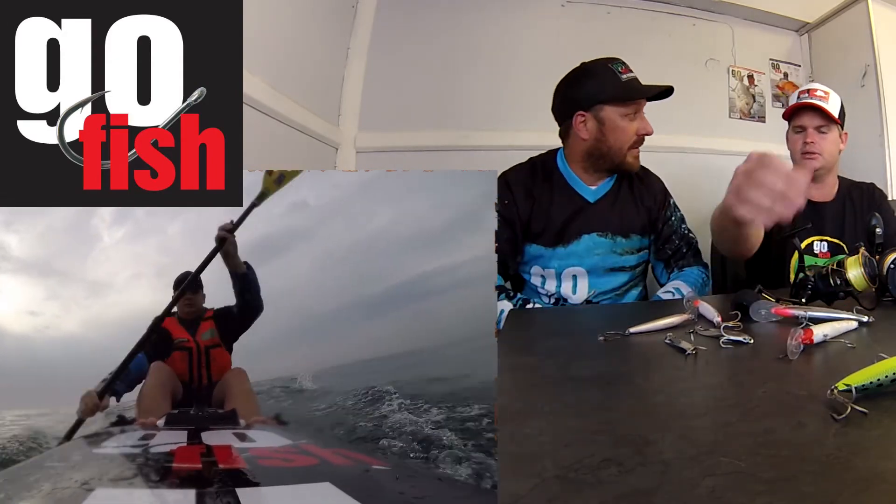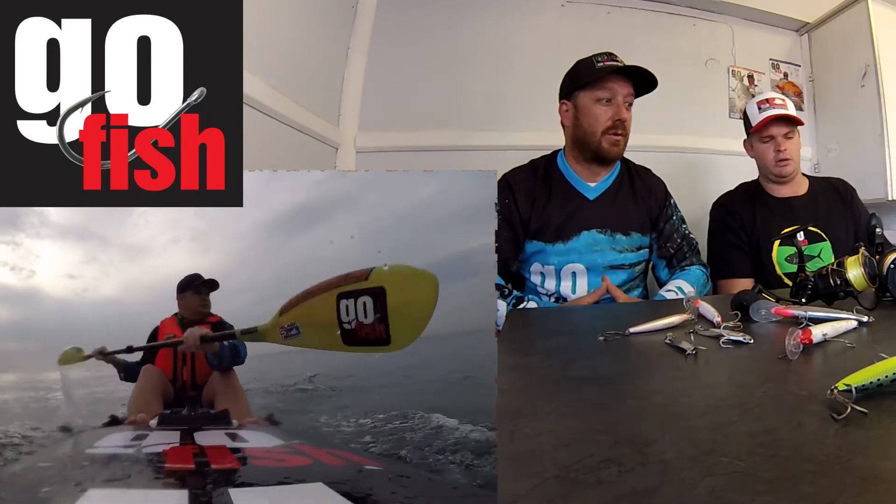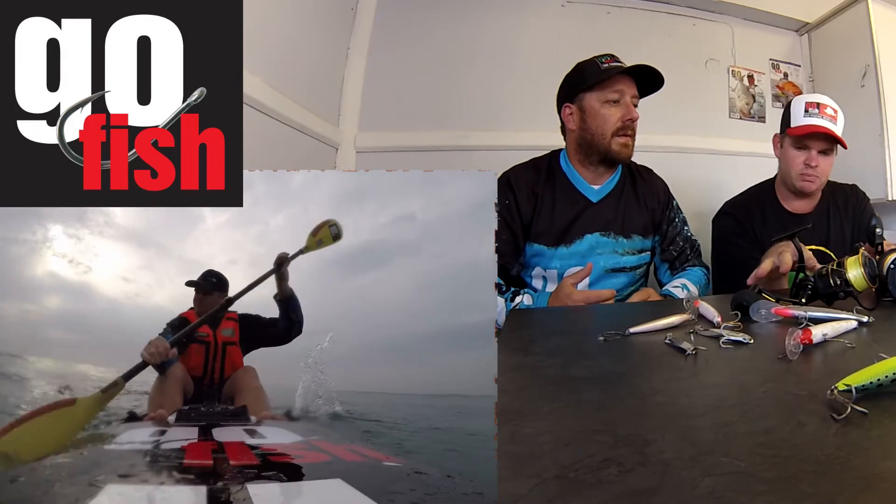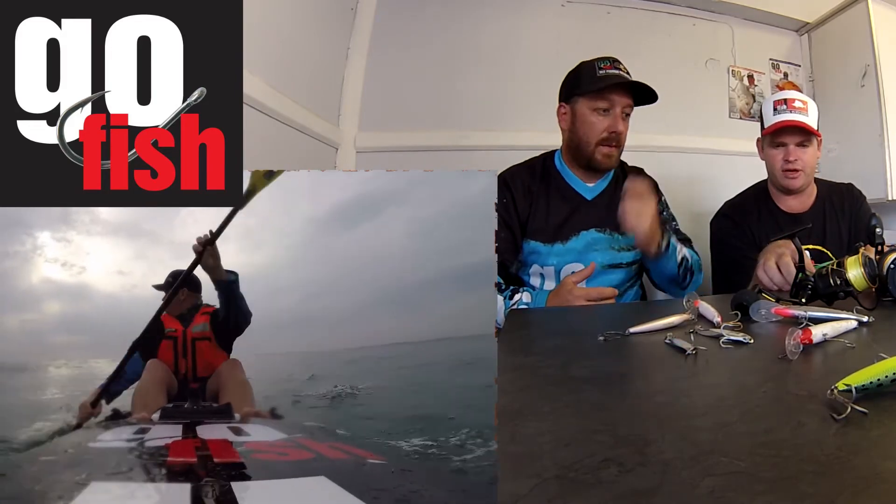These 120s are ideal for the kai. The 140s are launching soon — I'm excited about that. Reels that we're using at the moment are these Penns — the Clash and the Fathom.